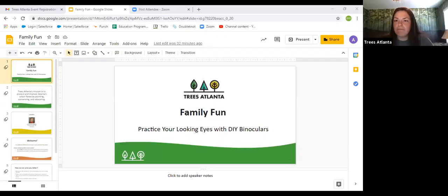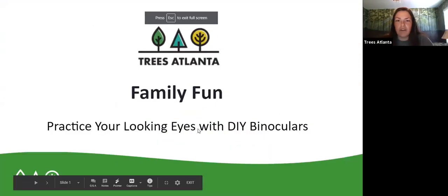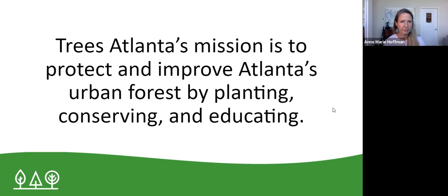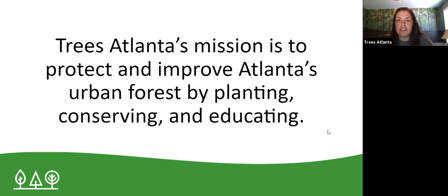I have a small presentation to share with you and then I'm going to give it over to Anne-Marie. Welcome to our family fun this Saturday. I'm so glad you guys could join us. What we're going to be doing today is practicing your looking eyes with DIY binoculars. Trees Atlanta's mission is to protect and improve Atlanta's urban forest by planting, conservation, and education.